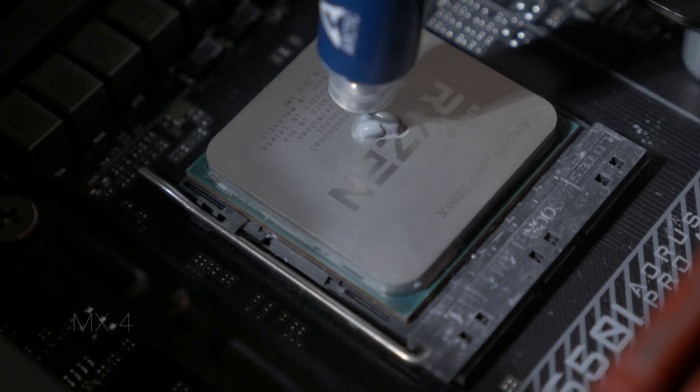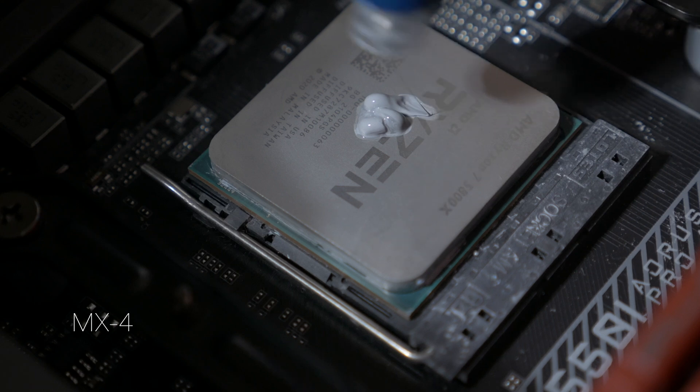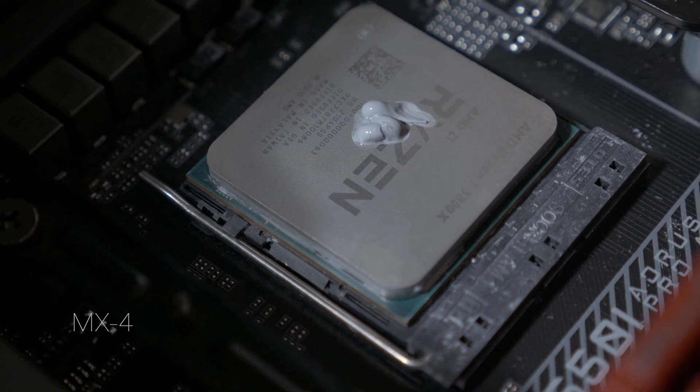Be careful when removing your cooling solution — if you're running something like an AM4 CPU, it's very possible you can pull the CPU right out of the socket along with your cooler. One additional tip: if you're used to just putting a dot in the middle of the CPU, pay attention to the corners of the IHS, since the thickness means it may not spread as readily — I definitely experienced that initially, so I made sure to get a few dabs on the corners as well.